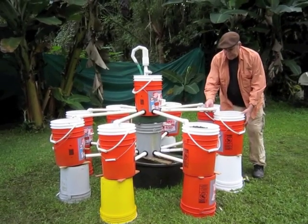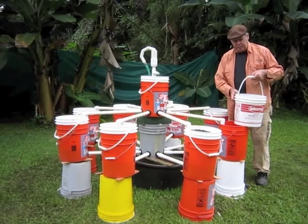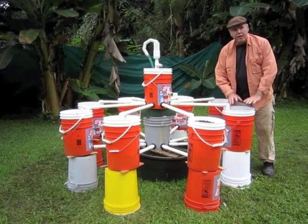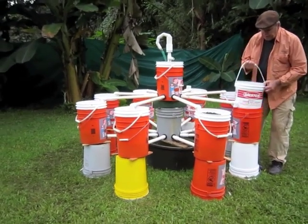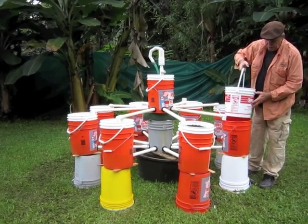These buckets here — I'm going to push this one to the side — are only 4.4 gallons, but they could be a five-gallon and would work either way. These simply set inside there and these would be planters. The neat thing to realize is that the bucket that goes here has lots and lots of holes drilled in it, so this water is going straight through.